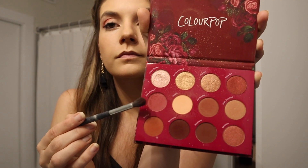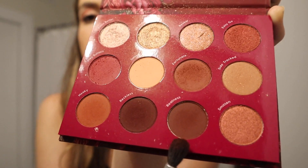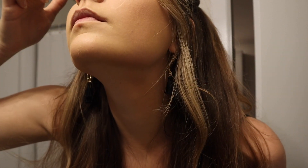Then I go in with a bronzer — this is the Butter Bronzer from Physicians Formula, you can get it at Target. It's honestly the best. Then I go in with my eyeshadow. I did a more red pinky look for my eyes because it's Christmas — why not? I use this ColourPop palette from Ulta. The colors are super pigmented. I first went in with a reddish color in my crease and then went over it with a darker brown, then I take a gold shimmery shade and use my finger to put it on my lids.